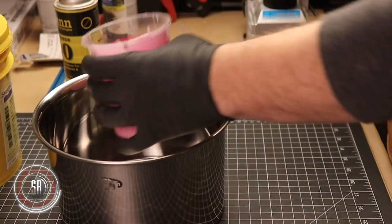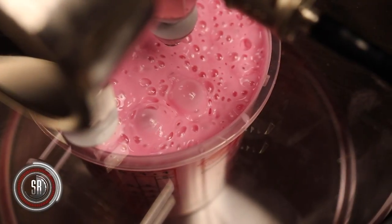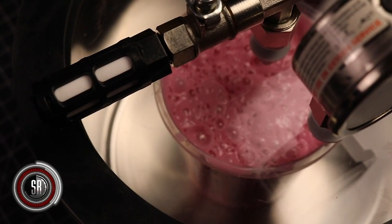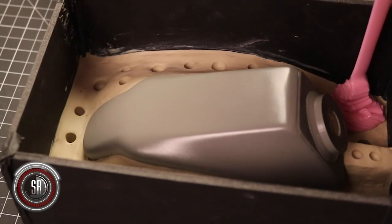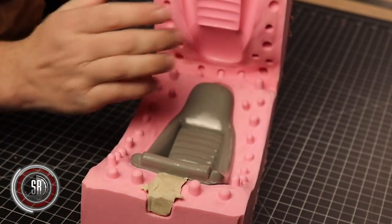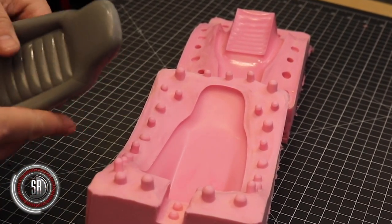Around here, we finally upgraded our molding game by adding a degassing chamber. Going from the bombs away method to a degassing chamber is like switching from a Tauntaun to a speeder bike — it's awesome. After we poured the first half of the silicone mold, we let it sit and cure overnight. Then we sprayed it down with release agent and poured the second half and let that cure overnight as well. After that, you can liberate the master, and you're ready to start making your casts.